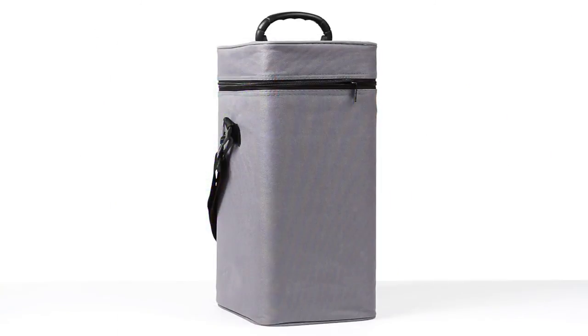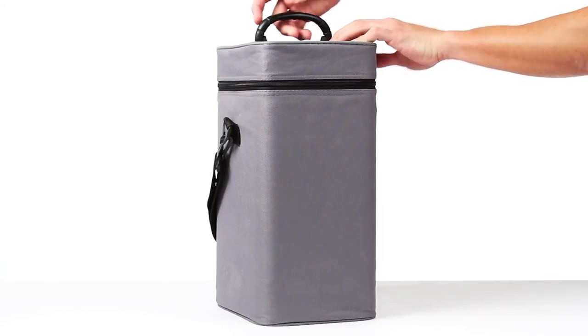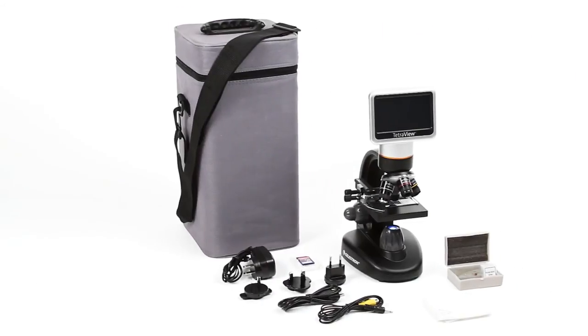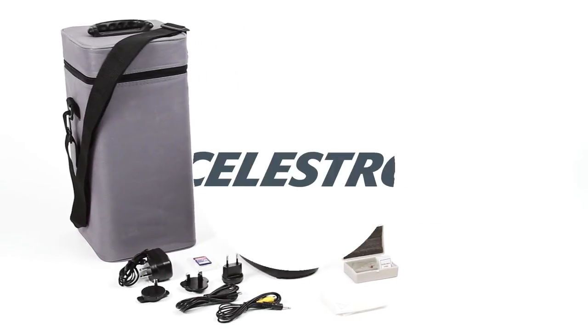Take your microscope into the field with the battery power option and hard carrying case. TetraView comes with a variety of accessories including a stylus and prepared specimen slides to get you observing right away.